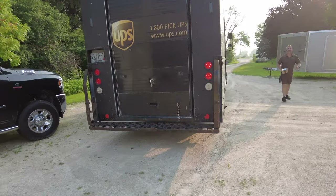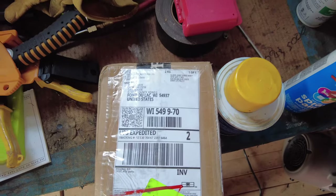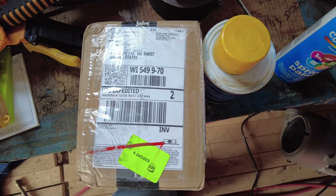The part is here! Got it from the Canadian Off-Road Center — got it in two days. That's pretty cool.